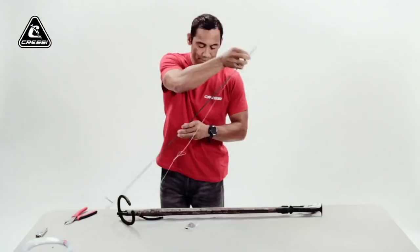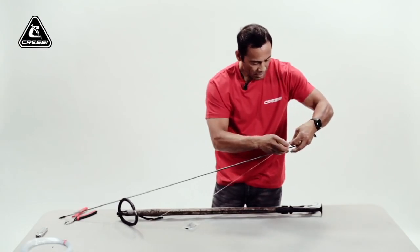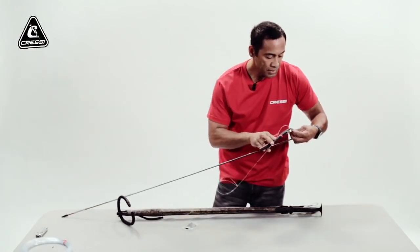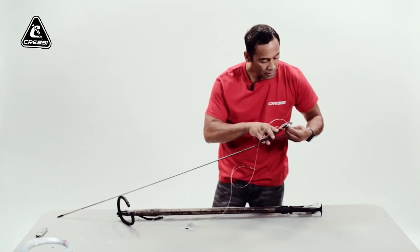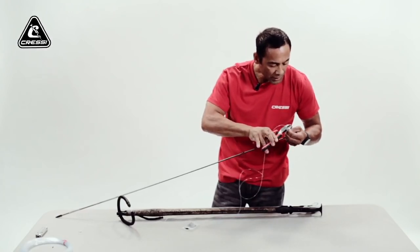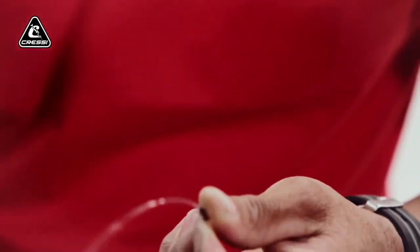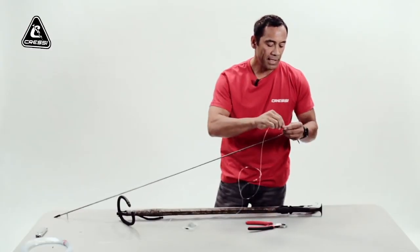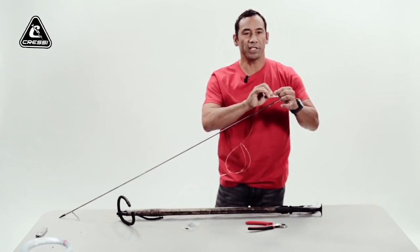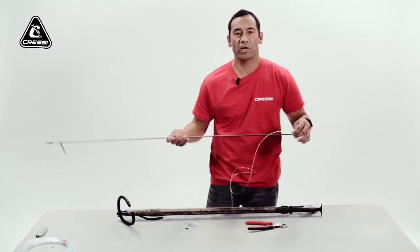Using my double sleeve crimper, squeeze that down securely — make sure it's crimped the right way. You want a nice flat sleeve. You don't want sharp edges, as that could increase the chances of cutting your monofilament.